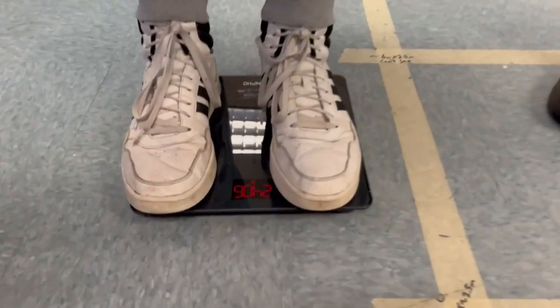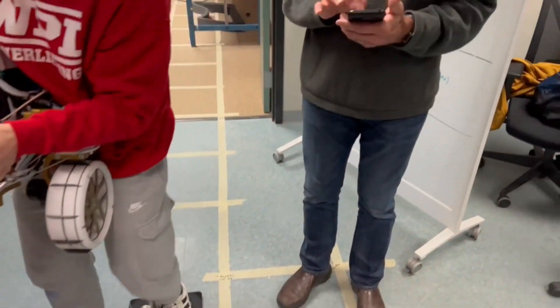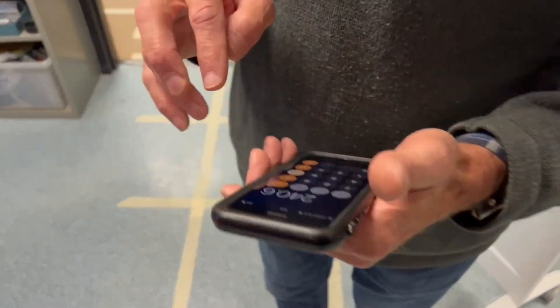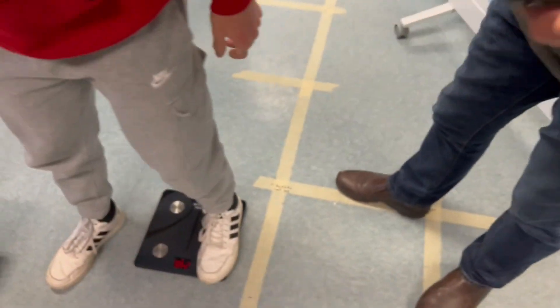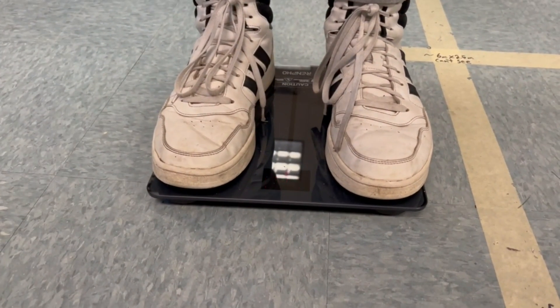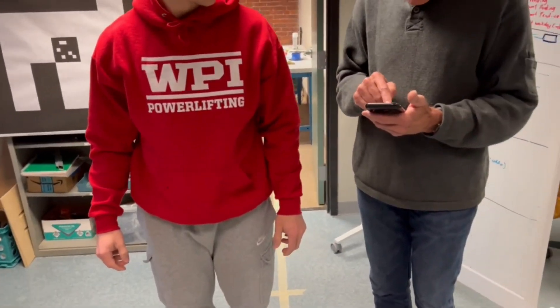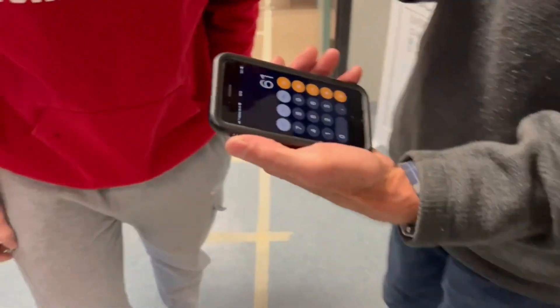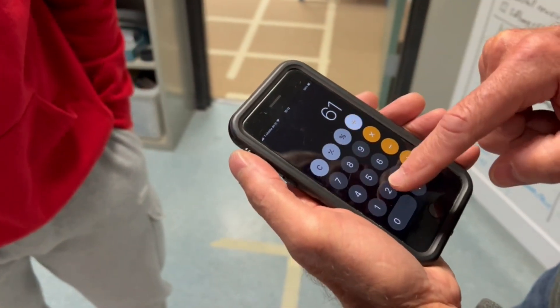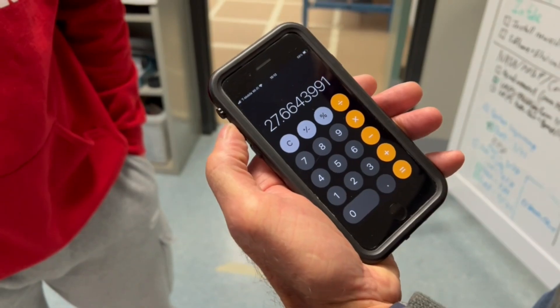I can see 240.6 pounds. 240.6 pounds. And then we will subtract the tare weight: 179.6. Total weight is 61 pounds. Multiplied by 2.205, that gives us 27.67 kilograms.